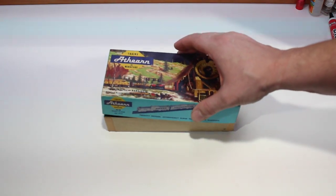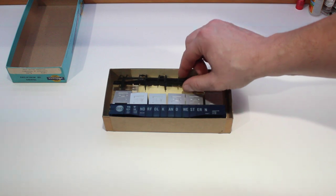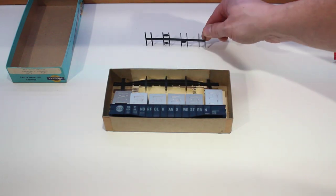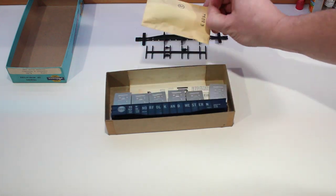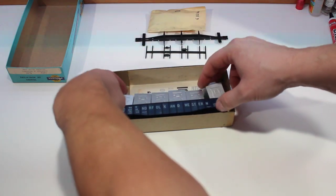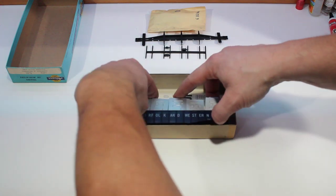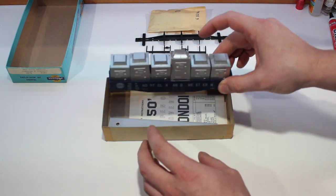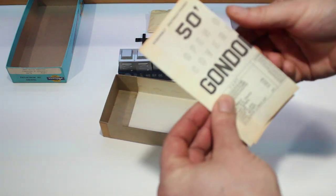Let's open it up and see what we got for parts. Inside the box there should be an under frame detail part, there should be an under frame, a bag of parts, and of course the body with all six refrigerator containers. There will also be a weight and instructions.